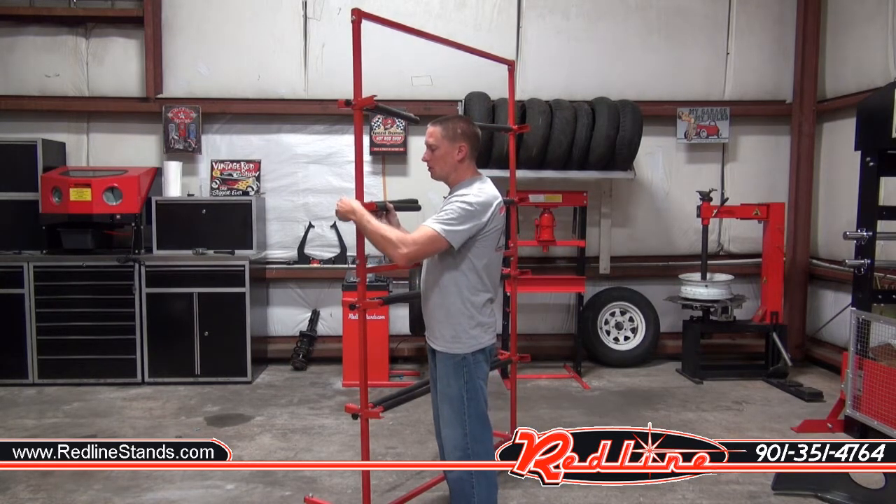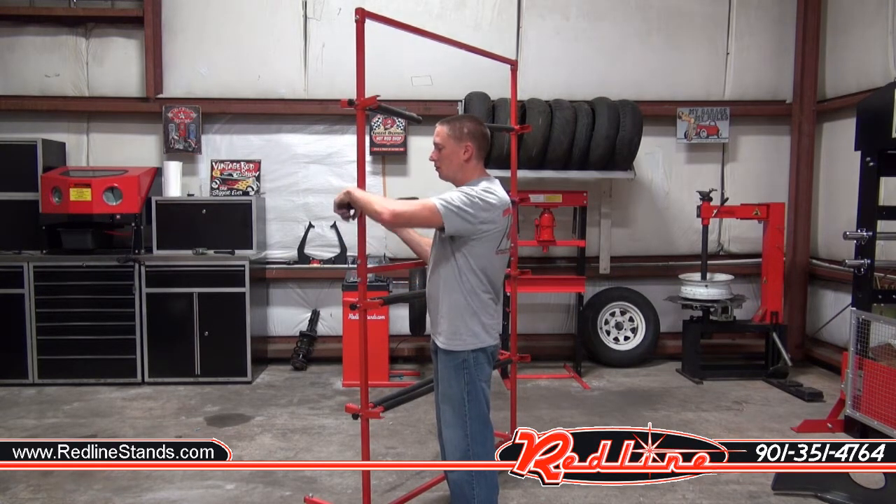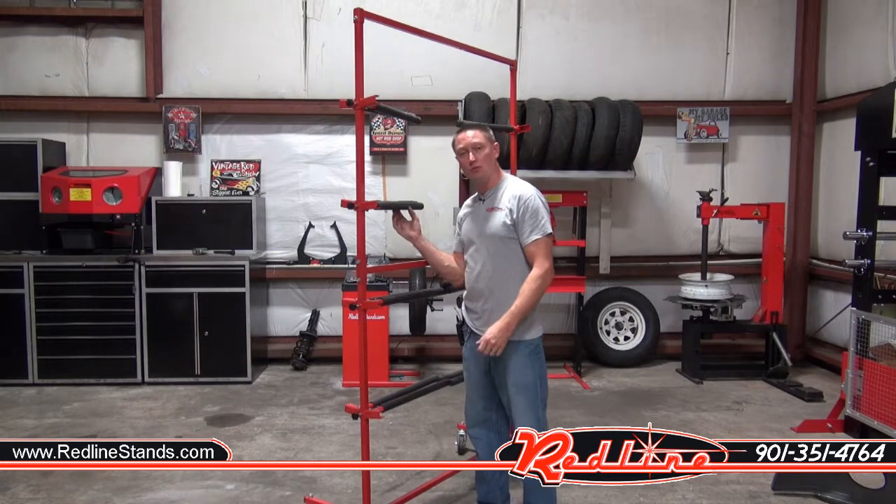I do want to show you that all of the arms on this unit — you just turn this thumb screw and adjust the height of them up and down just like so. And then of course all of the arms swing out.